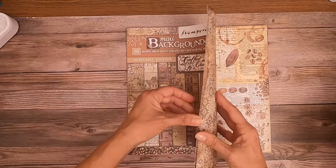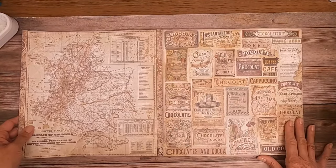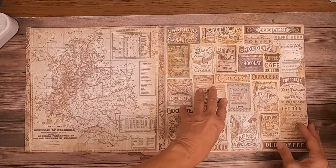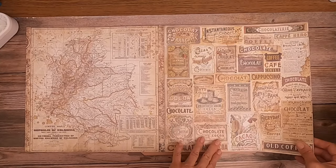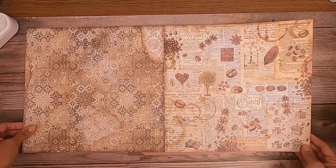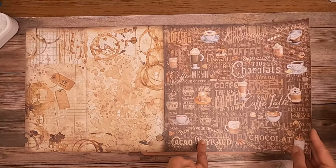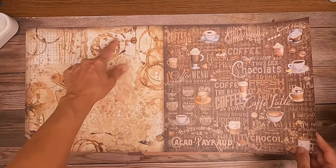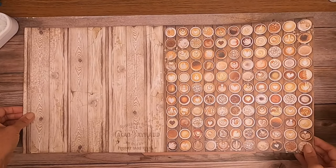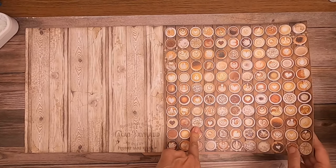This is the background selection and there are ten double-sided sheets. This is meant to be a collage but you could easily cut some of these elements out and feature them on a page or project. This is a nice background page too. The little coffee rings are fun. This will make an interesting background as well.